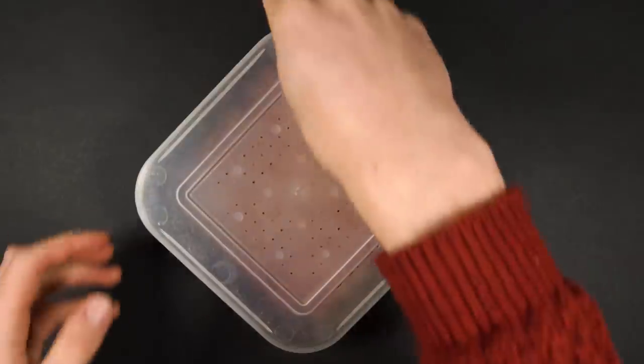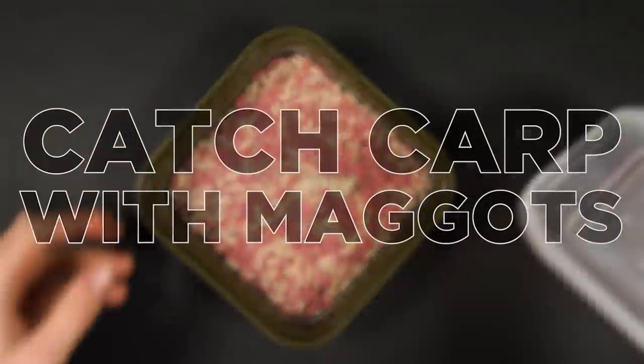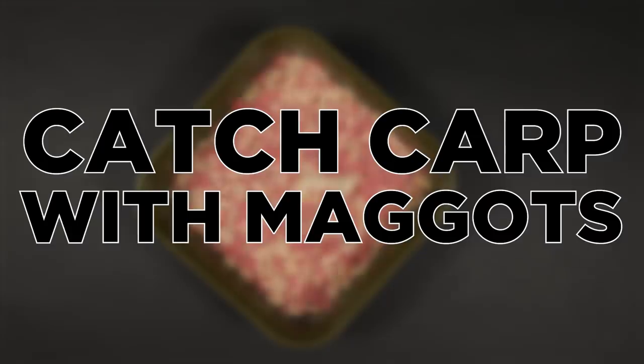Carp fishing can get a lot more difficult throughout the winter months, so in this video we're going to look at how you can use maggots in your carp fishing to get more bites when it's cold.